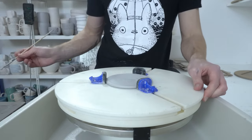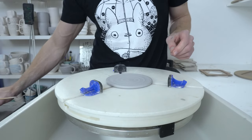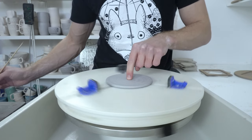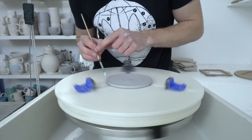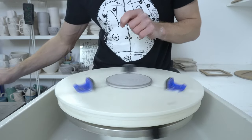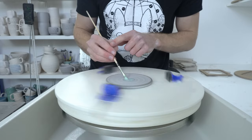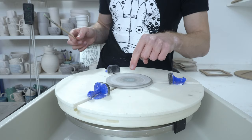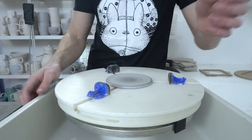I've got wax resist watered down, probably three to one or a bit more than that — it helps it go on smoother. What I do is center it in the Giffen grip and then back the grippers off so I can get access to the side. I wax resist just partway around the curve I put on with my foot trimming tool, and then wax resist the center — that's for the dent puller to stick on.